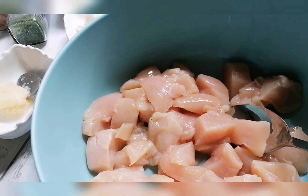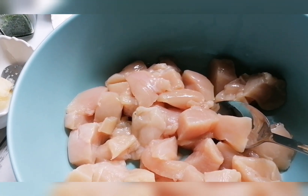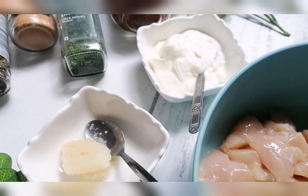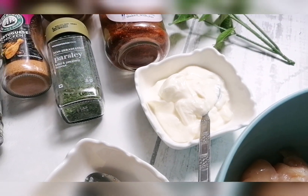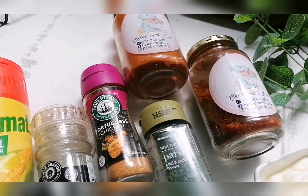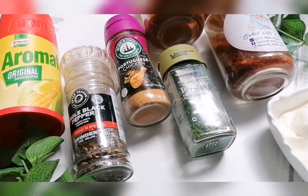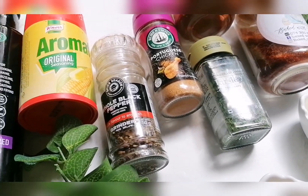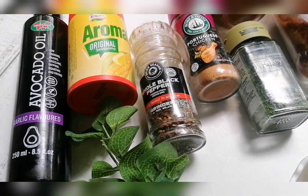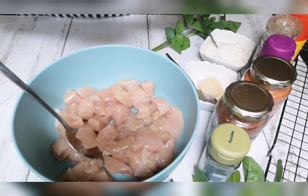I have 450 grams of chicken fillets that I've cut into bite-sized pieces, washed and drained. We'll add ginger and garlic, double thick yogurt, chili flakes, Kashmiri powder, some dry parsley, chicken spice, Portuguese chicken spice, black pepper, aromat, and I'm using ava oil. Now we're just going to marinate this.